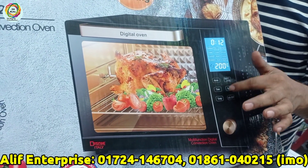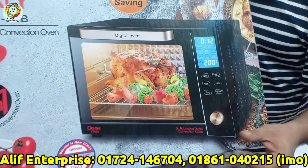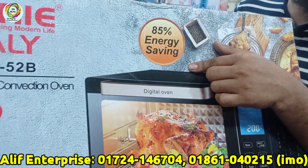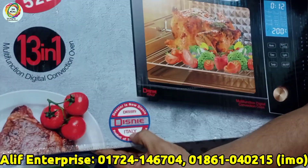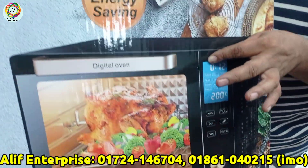This is a Disney Italy brand with 55% energy saving. Here we have the original logo of Italy. And here we have the menu where we can select our items.